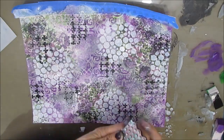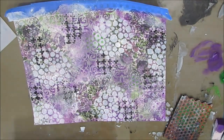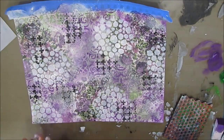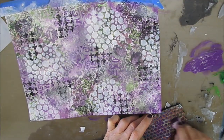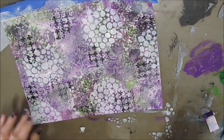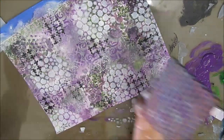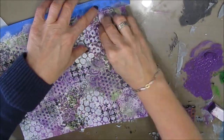My dot stamp — I'm putting purple paint on it with a makeup sponge and stamping on. When you use acrylic paint with your stamps, you get the pattern but you also get some texture.